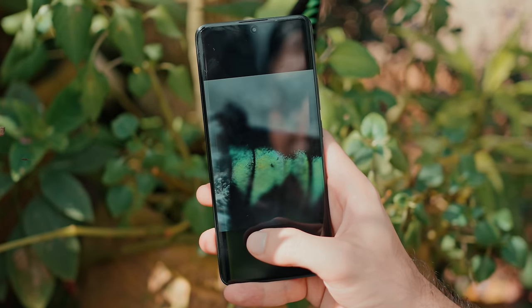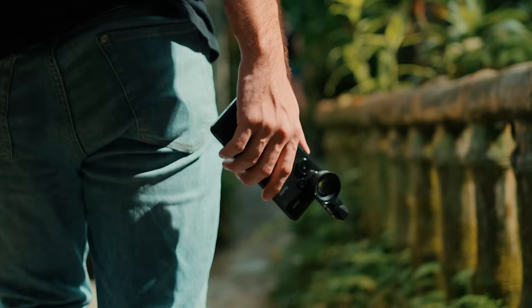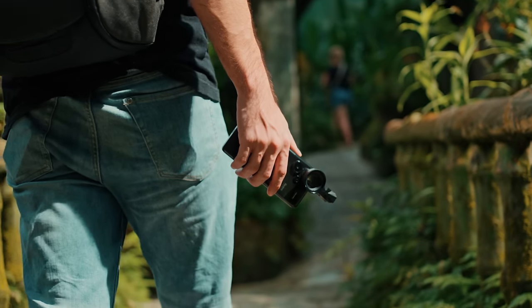So there you have it — follow these three tips to take some incredible macro shots. I'm really impressed with the camera on the Redmi Note 13 Pro Plus 5G and the 200 megapixel sensor. Image processing is amazing and the overall shooting experience has been super smooth. Very happy with it.